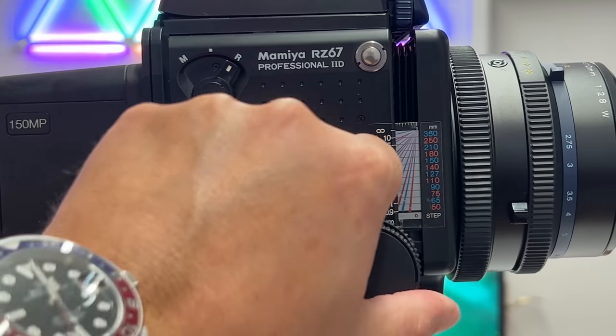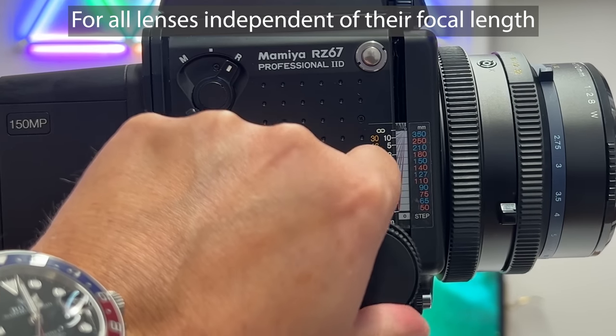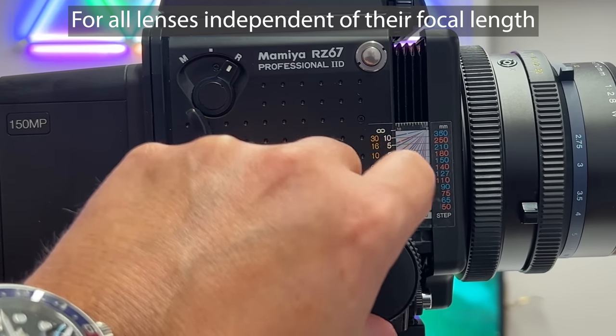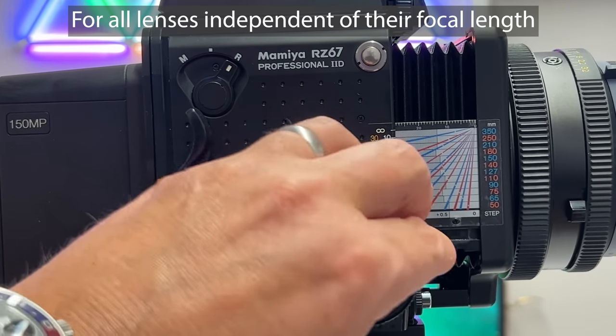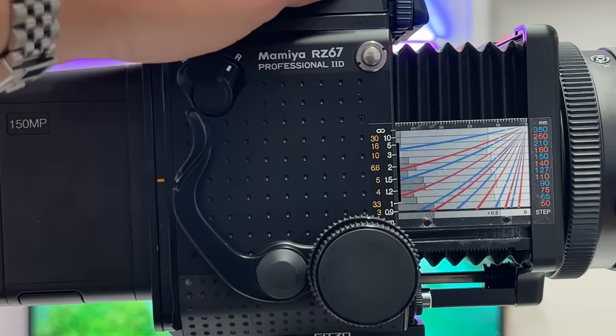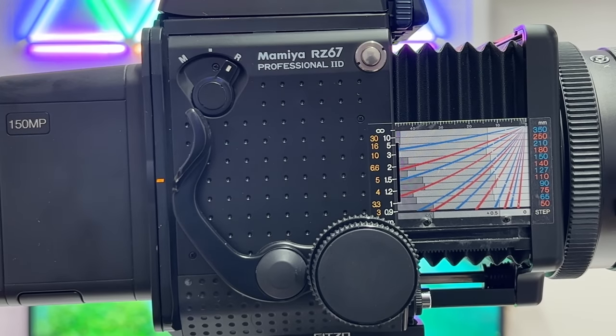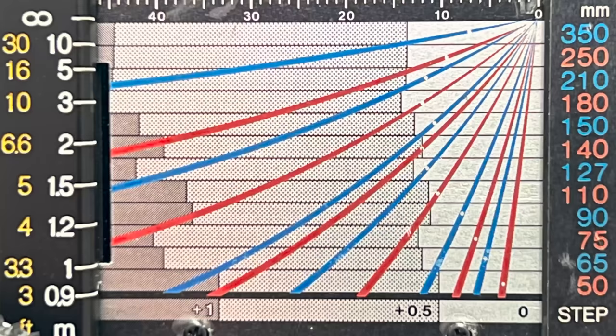Focusing at infinity typically requires getting this all the way back into the camera body — that is the infinity setting. Then you start to get closer and closer to your subject to bring it into focus. It's a very nice mechanism, it works buttery smooth, and in general the build quality of the Mamiya RZ67 is just absolutely remarkable in my opinion.